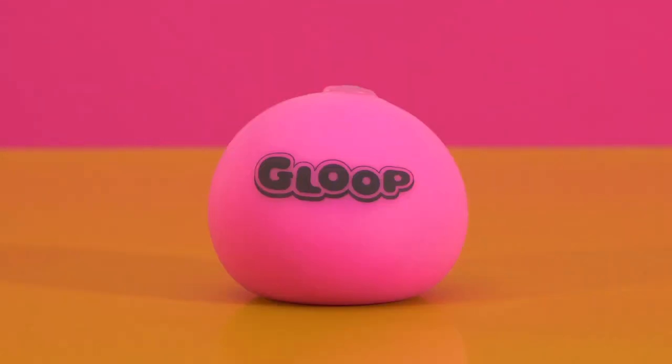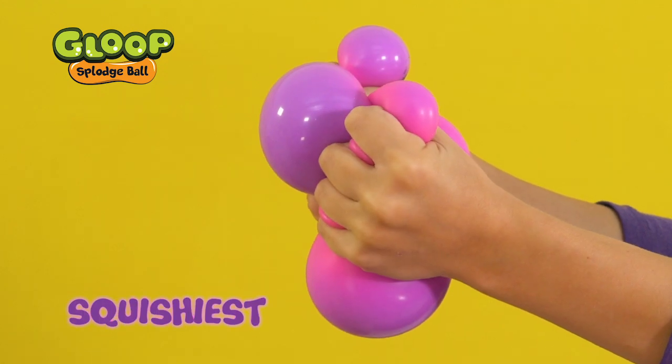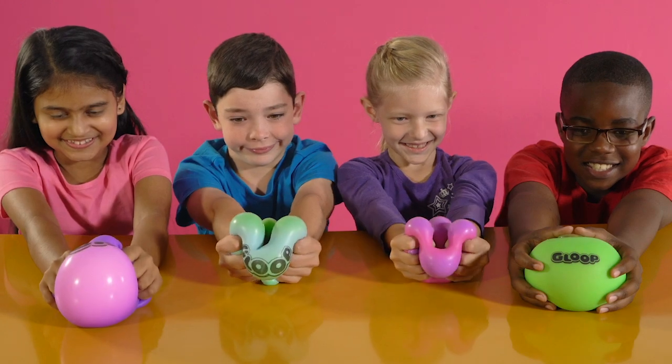Hey kids, meet Gloop's Spludge Ball. It's the squishiest, squashiest, and squelchiest ball of fun around.